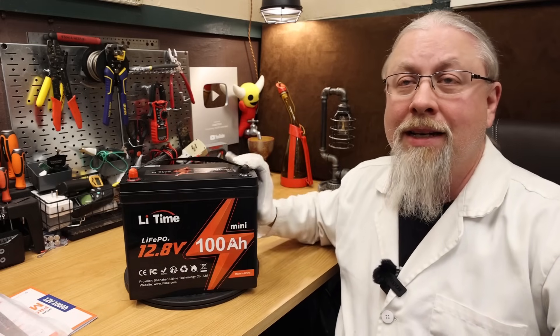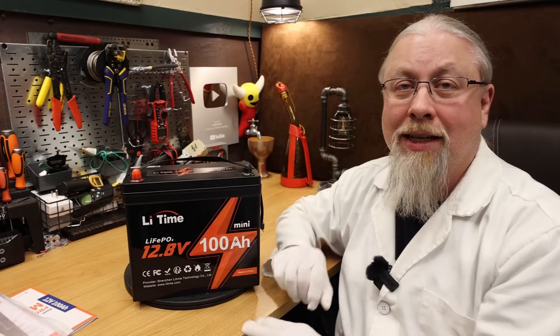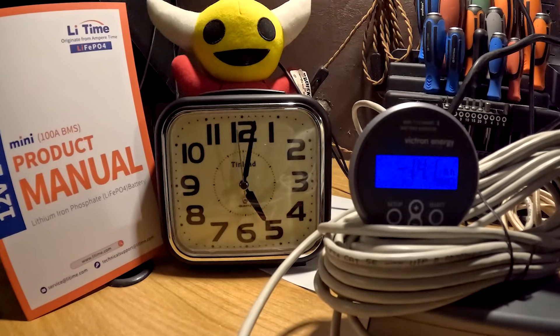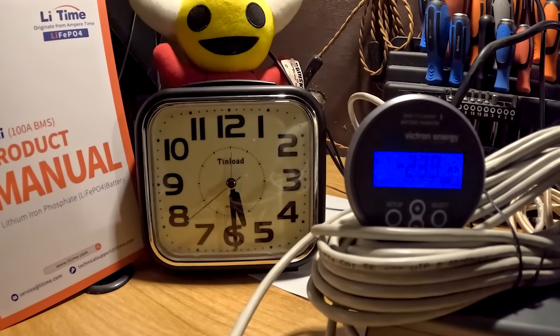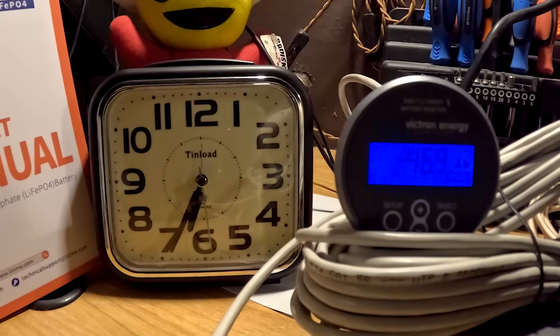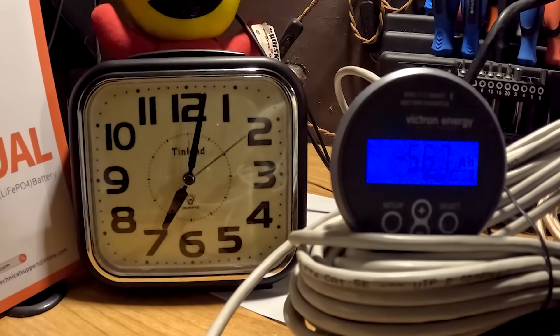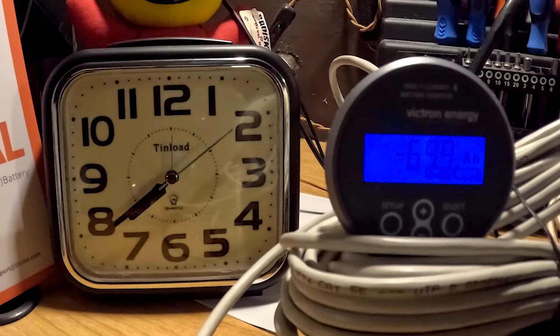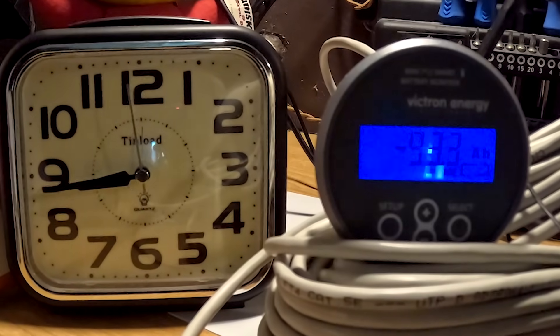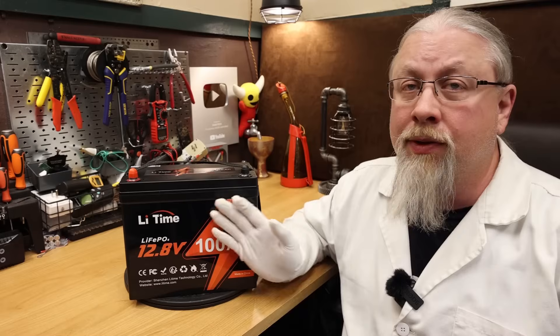I took the LieTime 100 Amp Hour Mini into my secret laboratory where I performed all kinds of crazy experiments on it, including a single-fisted battery capacity test. As for the results, it's only single-fisted because there is no inverter on a battery. It did score 102 amp hours.